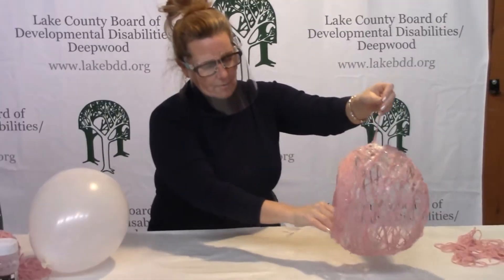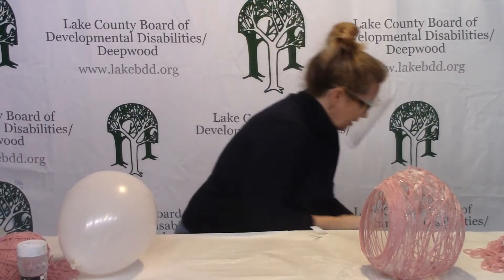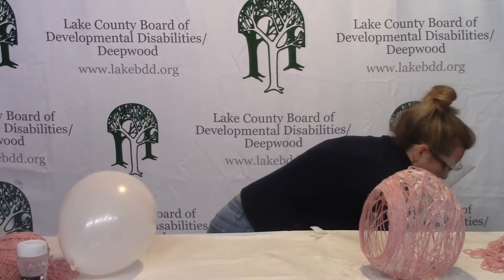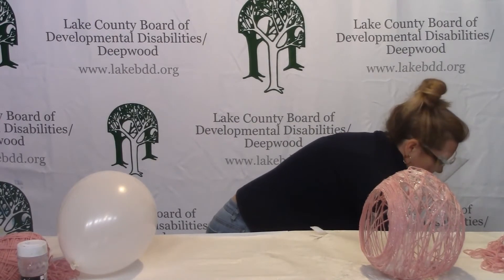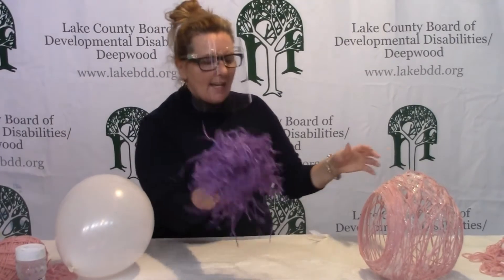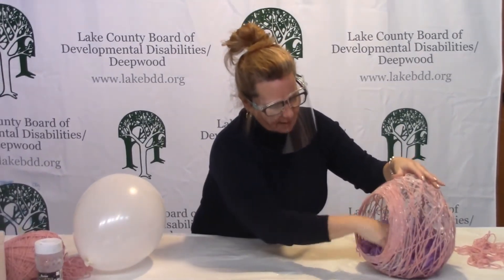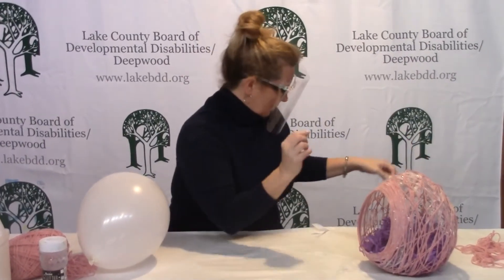Now we just need to decorate — this is the fun part! To make our egg look cute, I thought we'd try some Easter grass. If you have some at home you can use Easter grass, or any type of stuffing. We just happen to have this here, so I'm going to put the Easter grass inside of it like so.